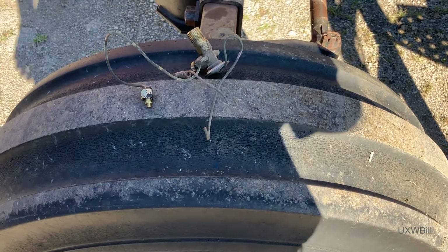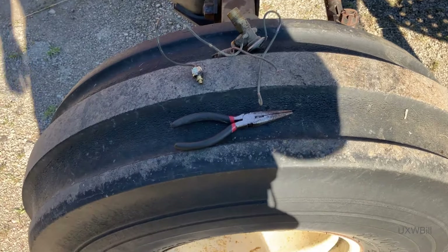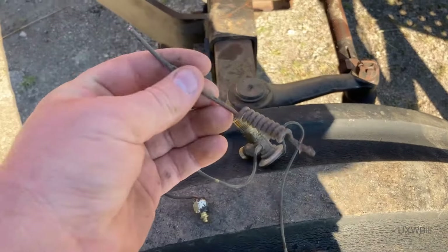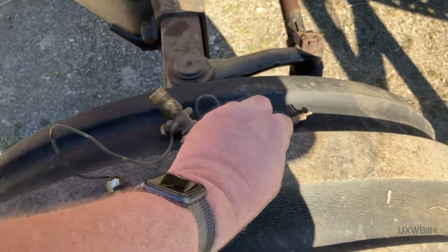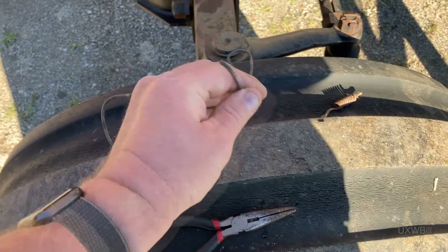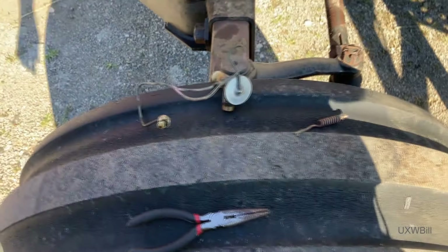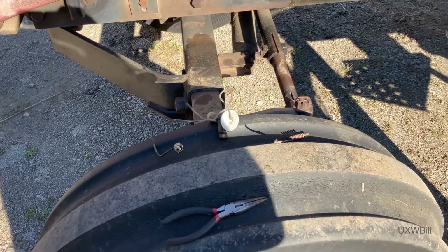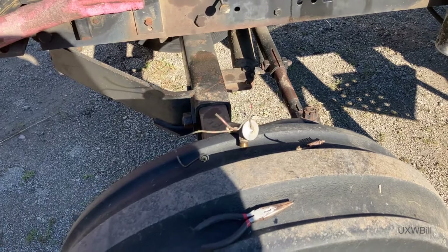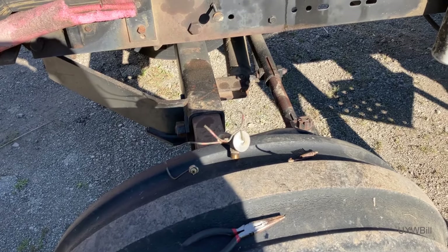Well, that answers the question right there — that TXV is deader than a hammer. There's no way it ever could have worked, because there should have been a little something come out of there, or a liquid start draining out. So I believe we will be well served by doing what we probably should have done when we started this project, especially being as we have one: putting a brand new TXV in the system.